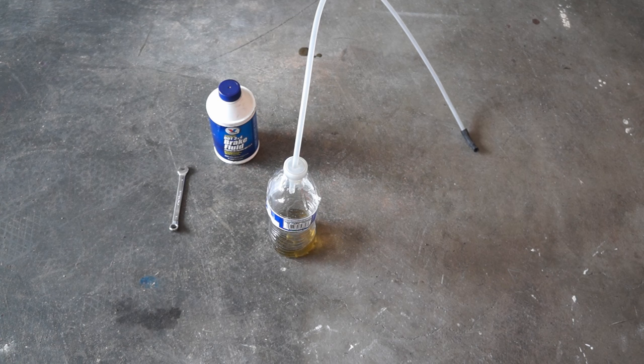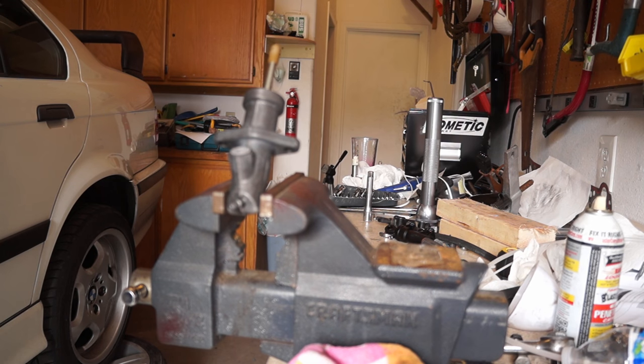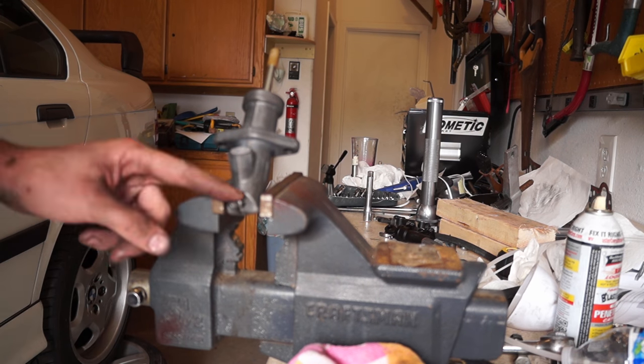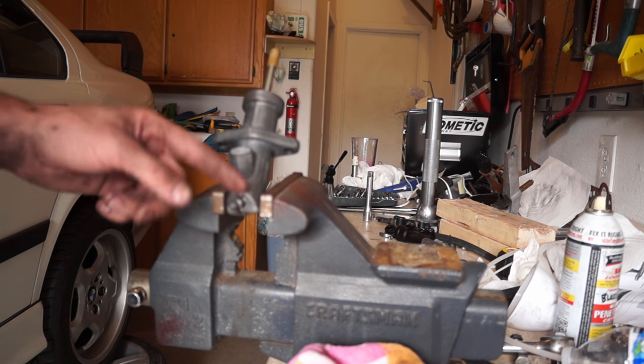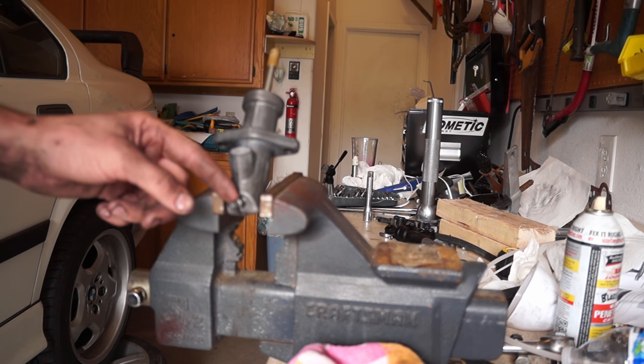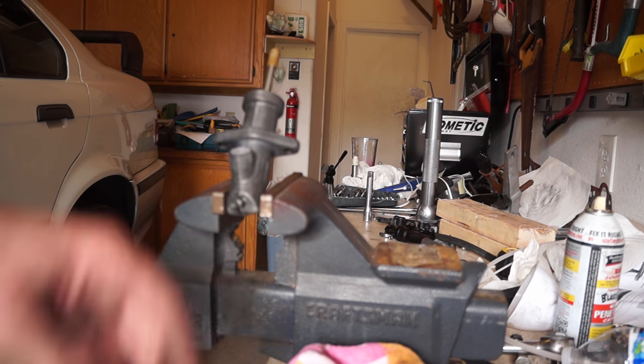We're going to need some dot four brake fluid. We're also going to need a bleed bottle — that's a water bottle with some sprinkler hose on it and a little vacuum hose on the end to fit over the bleed screw. The last thing we need is a friend. I'll be underneath the car cracking and closing the bleed screw while Arthur pushes the clutch pedal. The bleeder screw on mine is an eight millimeter, though this one's a seven — double check yours before you start.